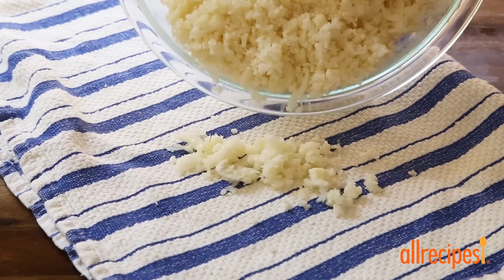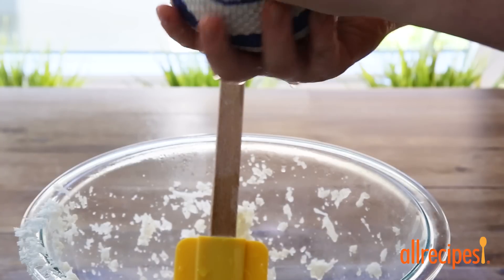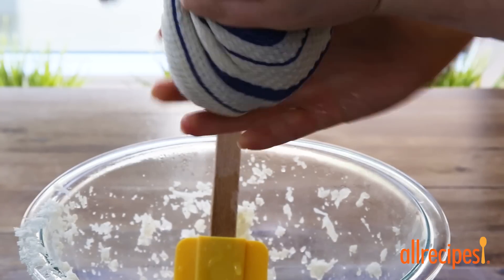Now that the cauliflower has cooled, we'll transfer it to a kitchen towel and wring it out to remove as much moisture as possible. This will help keep the crust crisp.